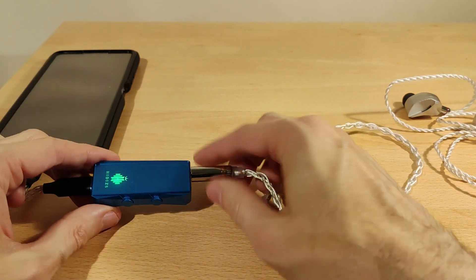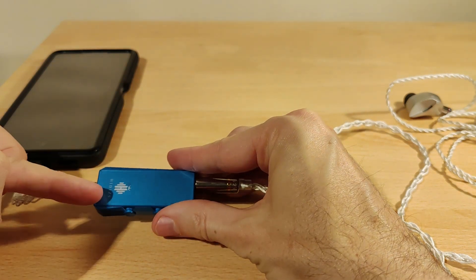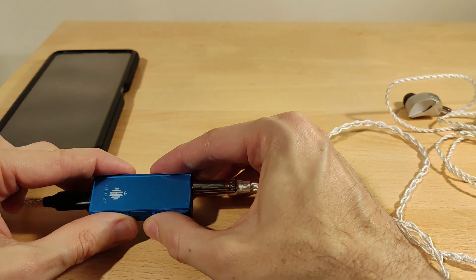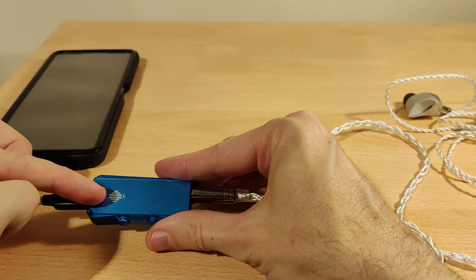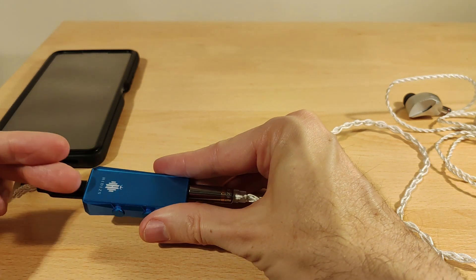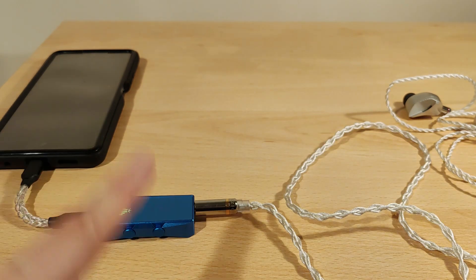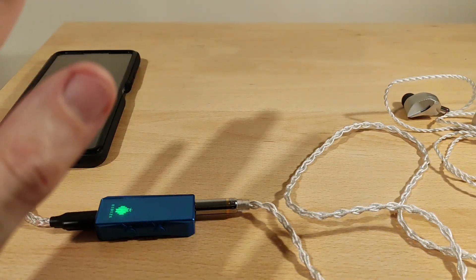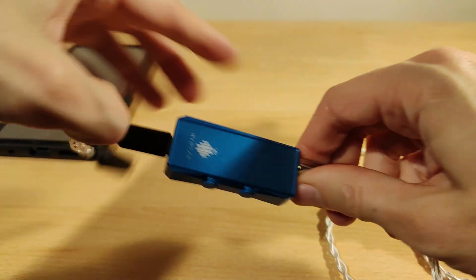There are seven filters. You just hold both buttons in and it cycles through — see, that's red now. Simple as that, just keep going through the colors and pick what you want. The filters are described on the website so please check all that. And now I'll unplug from my phone.